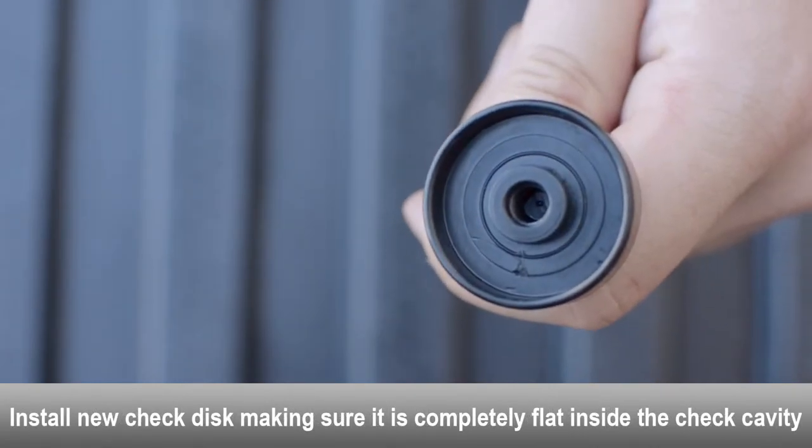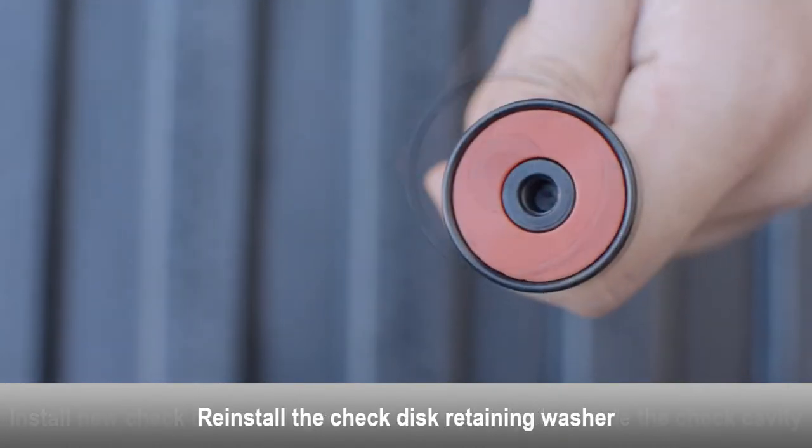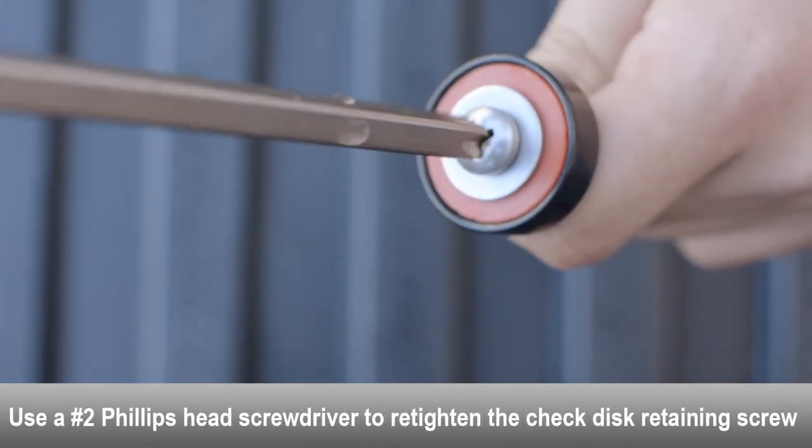Install new check disk and make sure it is completely flat inside the check cavity. Reinstall the check disk retaining washer. Use a Phillips head screwdriver to re-tighten the check disk retaining screw.